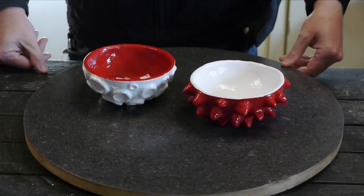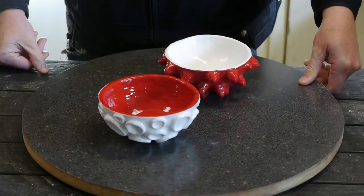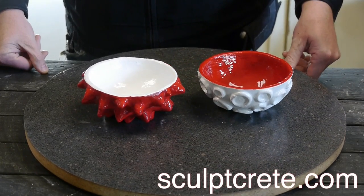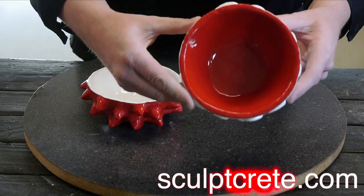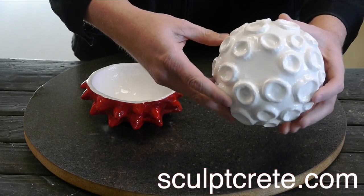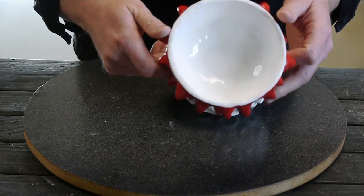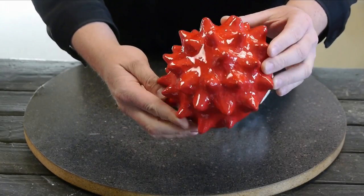Well, there you have it. This is how you use Sculpecrete to make some homemade pottery without a kiln or a studio and a whole bunch of equipment — something you can do right at your kitchen table. Let me know what you think in the comments section below. Did I nail it or fail it? Also subscribe to the channel and follow this series — I have many more videos coming soon. You can purchase Sculpecrete at Sculpecrete.com.